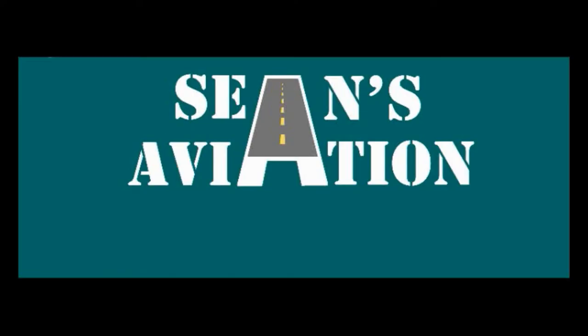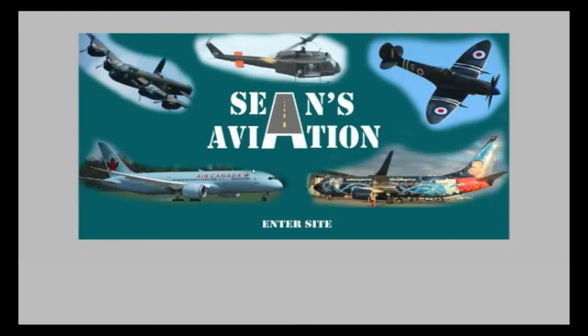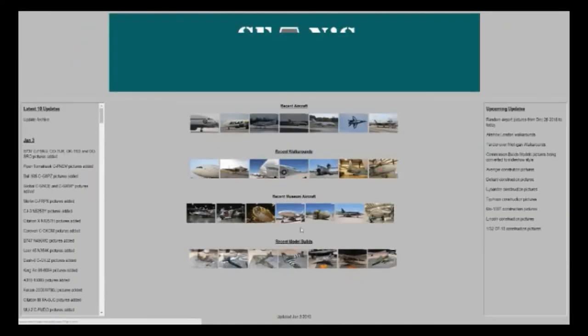If you're interested in any of the content you see, you can access my website at www.shaans-aviation.com, where you can see the latest pictures of aircraft at museums and build logs of all my current and past models. If you enjoy this content, please click the subscribe button here on YouTube to follow more. Thank you very much and see you guys next time.